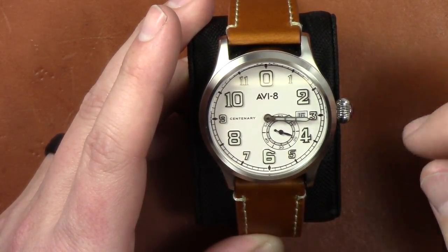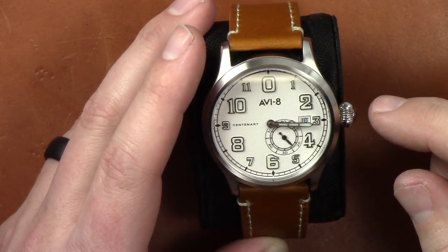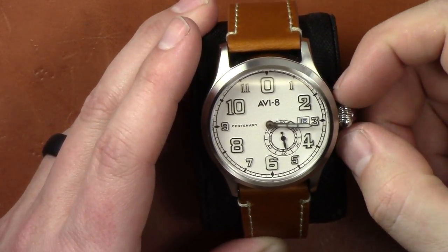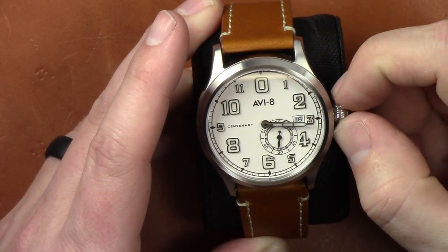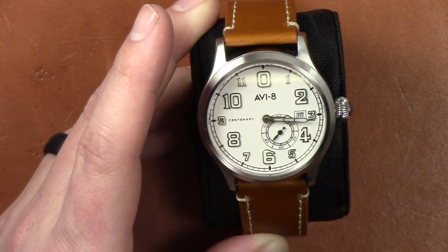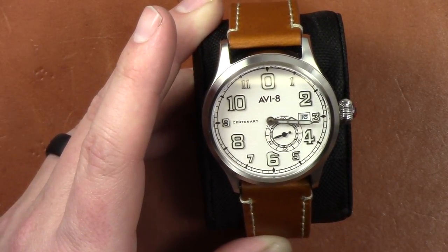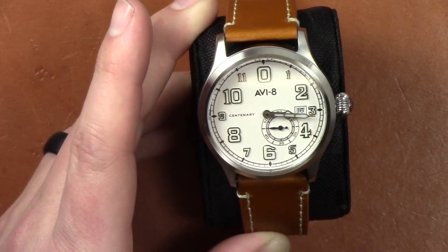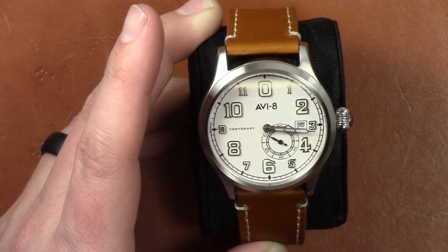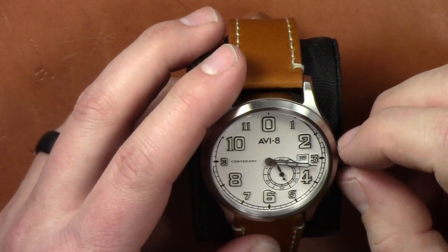This is the 1920 Centenary, an automatic watch using a Miyota 8218 movement, which is 21 jewels. It does have hand winding — you can use the crown to hand wind it. The power reserve is about 40 hours. It does not support hacking, however, which is something to consider. It's a good movement — made in Japan. I believe Citizen actually makes it, and it beats at 21,600 beats per hour.